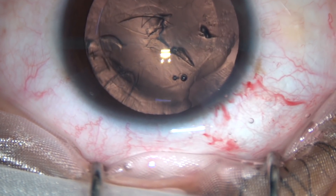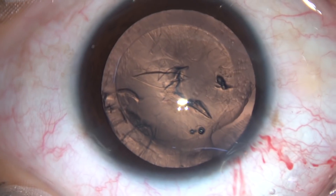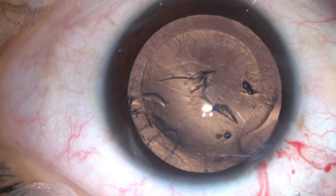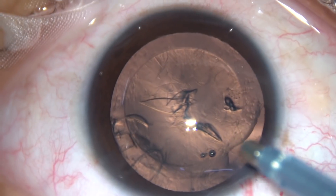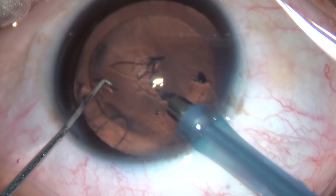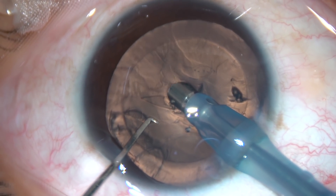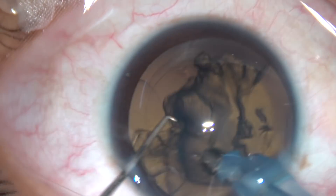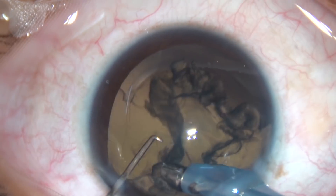Some more viscoelastic is added anteriorly. This is what I call phaco aspiration — just keep the tip of the phaco handpiece towards the nuclear mass, towards the lens mass, and use only vacuum. Use only vacuum and see what happens — the whole nuclear mass, the lens mass, comes off.